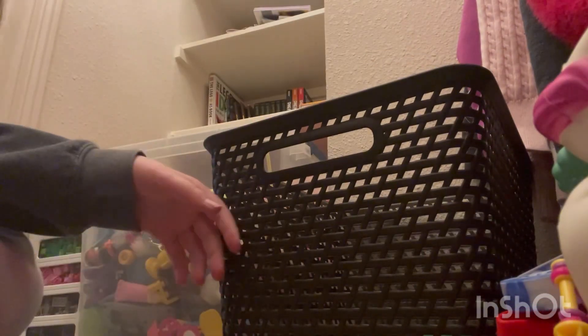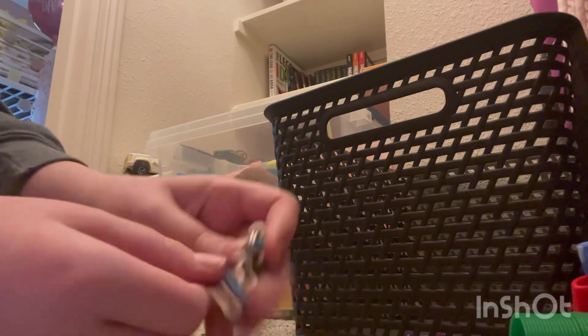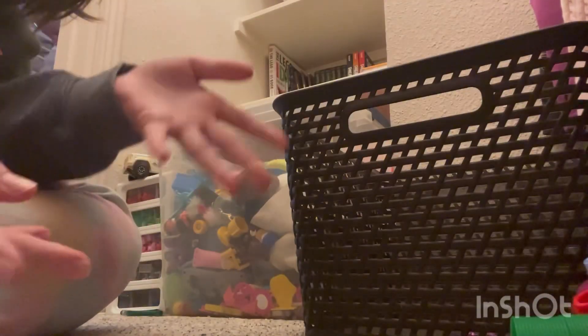Next we have a big bouncy ball. I keep accidentally showing my face and I don't want to do that. We also have this little slinky — it kind of sucks. Last but not least, an infinity loop. I love this — it's so fun to play with. I just found it in my desk at school one day and decided to keep it. See you in the next video!